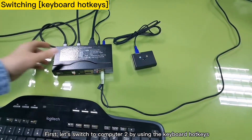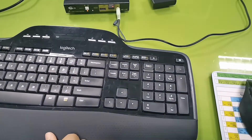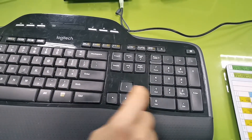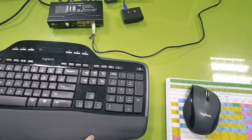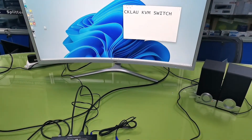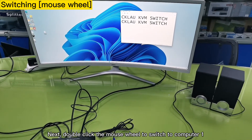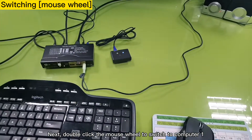First, let's switch to computer 2 by using the keyboard hotkeys. Next, double-click the mouse wheel to switch to computer 1.